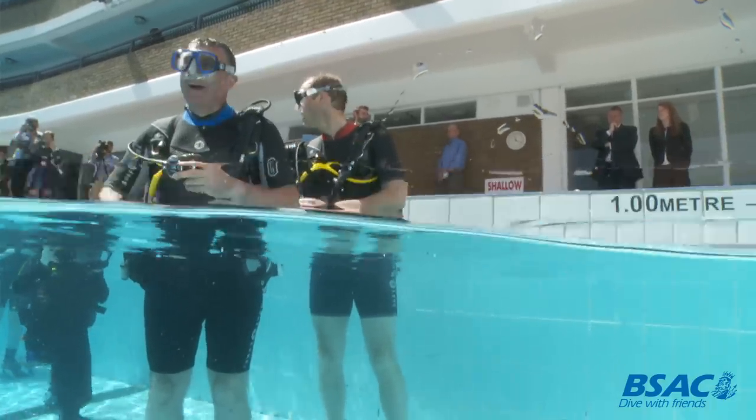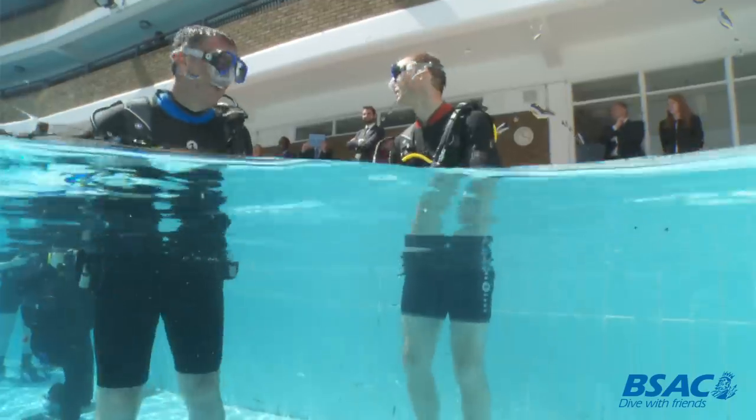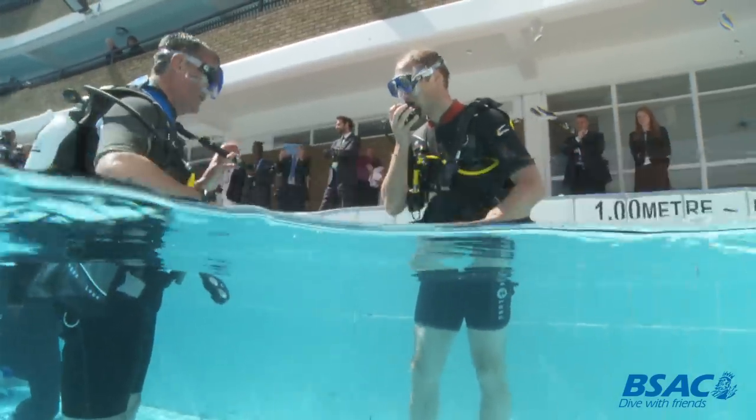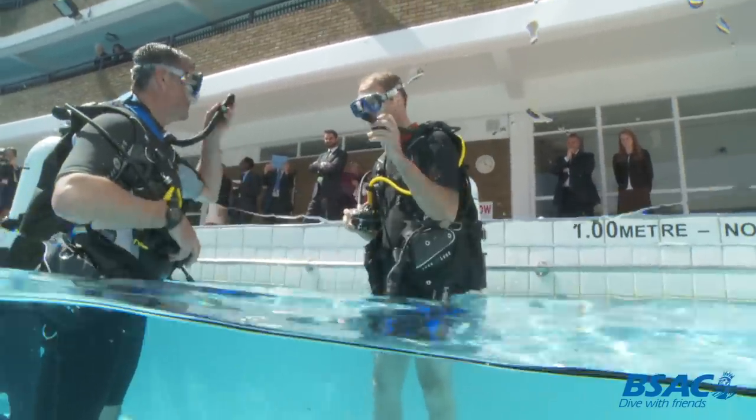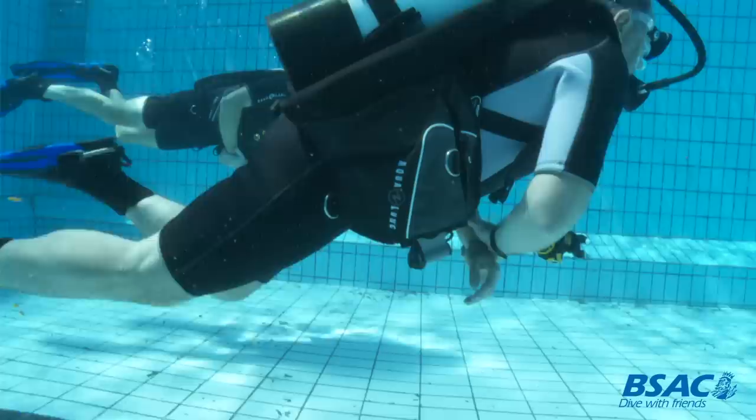But that's why we do buddy checks, and he made a really good joke about it — the chairman not getting that right — and we need to do buddy checks, which is a really important thing. So we both then went for a dive and descended down to the bottom, swimming down into the deep end.